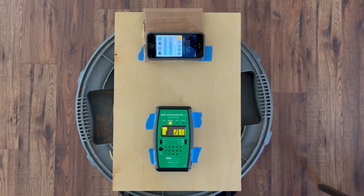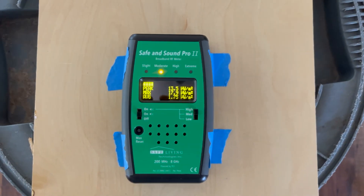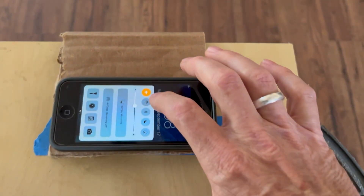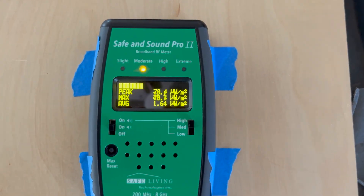So now I want to show you just what a difference this basket can make. You can see that the general level in this area has got up to 17.9 microwatts per square meter. Now I'm going to turn on the Wi-Fi, reset the hold, and we'll give it a moment.